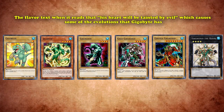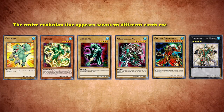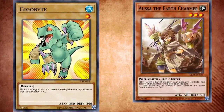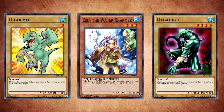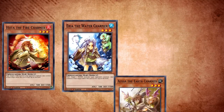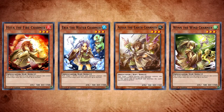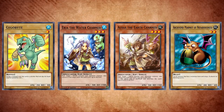Back to the Gigabyte being in a lot of card artworks — the entire evolution line appears across 28 different cards, excluding their own. This is because Gigabyte is also a key character in the Charmer archetype, and Gigabyte and Gagagigo are Eria the Water Charmer's companions. The archetypes are basically elemental spellcasters for each of the elemental attributes — Fire, Water, Earth, and Wind. Each of the Charmers has a corresponding companion creature of the same attribute. So with Water, there's Gigabyte, and for Earth, there's Archfiend Marmot of Nefariousness, and so on.